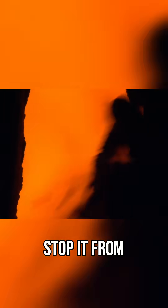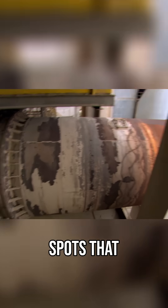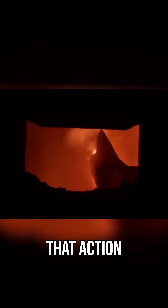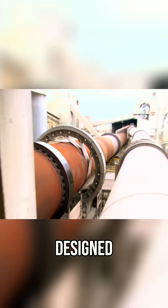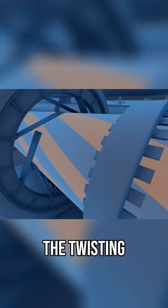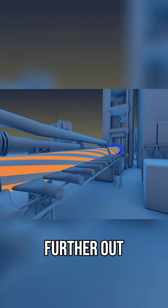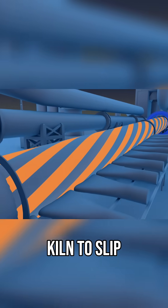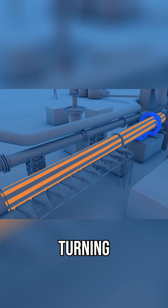You also have to stop it from clogging, twisting out of shape, or developing dangerous hot spots that could shut the whole thing down. To prevent backups, the kiln never stops turning. That action keeps the mix tumbling like clothes in your dryer. And since it's designed with a downward slope, each rotation carries the mix a bit further. The twisting force is strongest near the motor and loses torque further out. So these support tires have a flexible inner ring that allows the outer section of the kiln to slip, making up for any lag in rotation and keeping everything turning together.